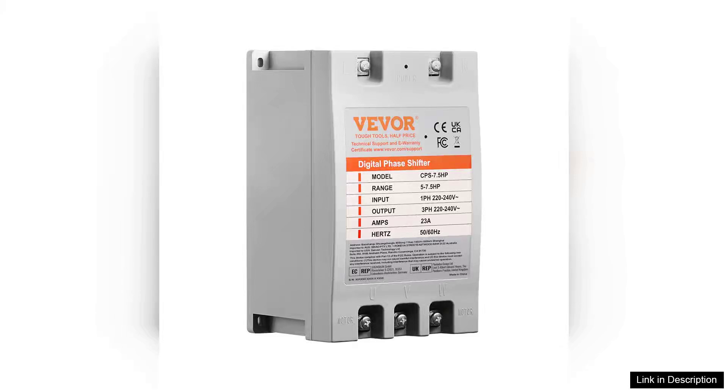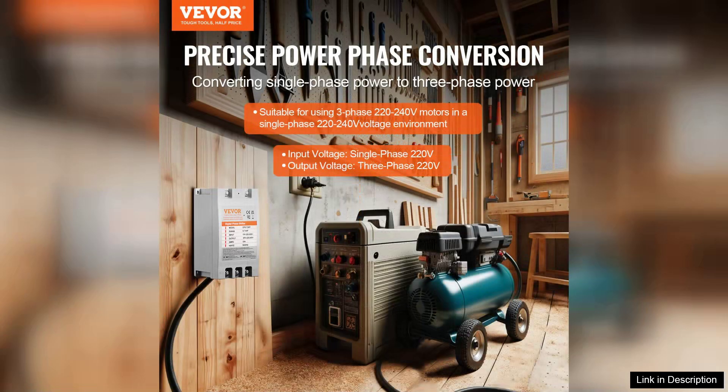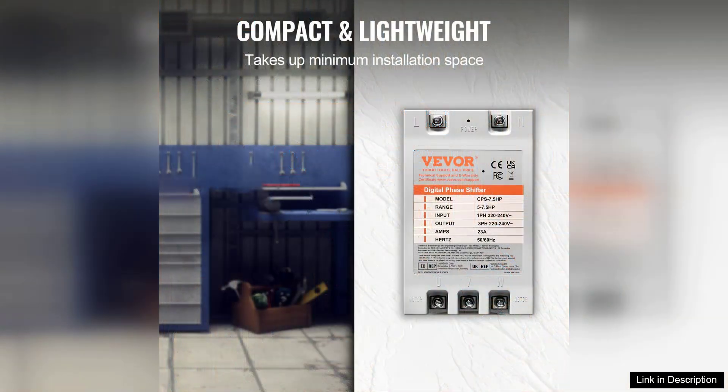The VEVA 3-Phase Converter is a robust solution for anyone needing to operate three-phase machinery on a single-phase power supply. With a power output of 7.5HP and a current capacity of 23A at 220V, this converter is designed for both efficiency and reliability.